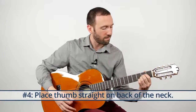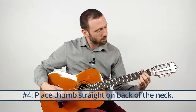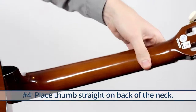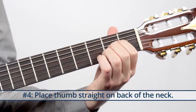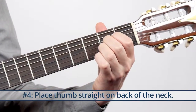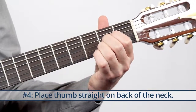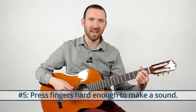The fourth thing is let your thumb be nice and relaxed on the back of the neck, straight. If you were able to see through the guitar, you'd see that my thumb is straight on the back of the neck. And the fifth thing is press hard enough to make a sound.